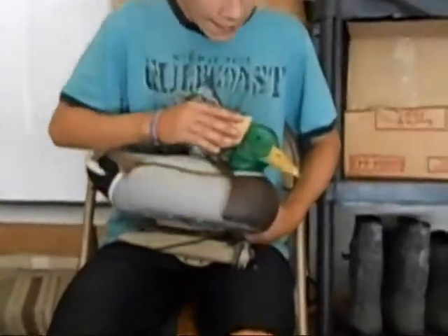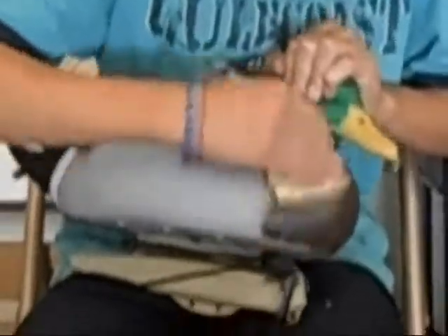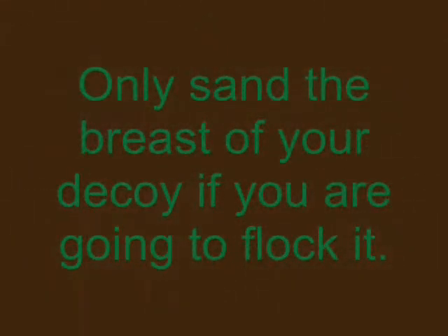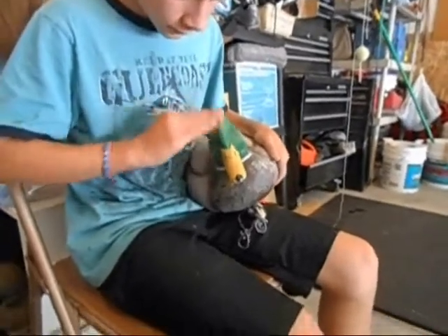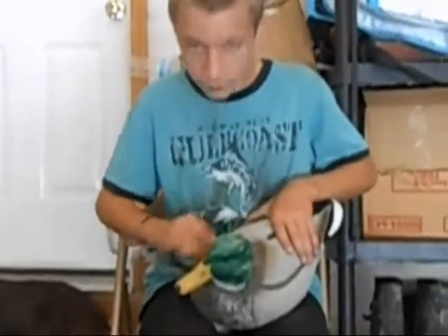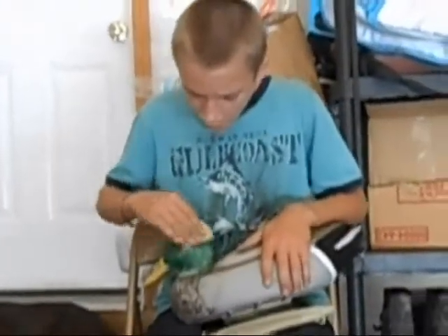First of all, we have to sand the paint off the head and breast. Make sure you do not sand the bill of the decoy unless you want to repaint it. The reason I'm sanding this is because the paint on here is really slick, so you have to have some sort of bonding for the paint to stick onto the decoy so you can put the flocking.